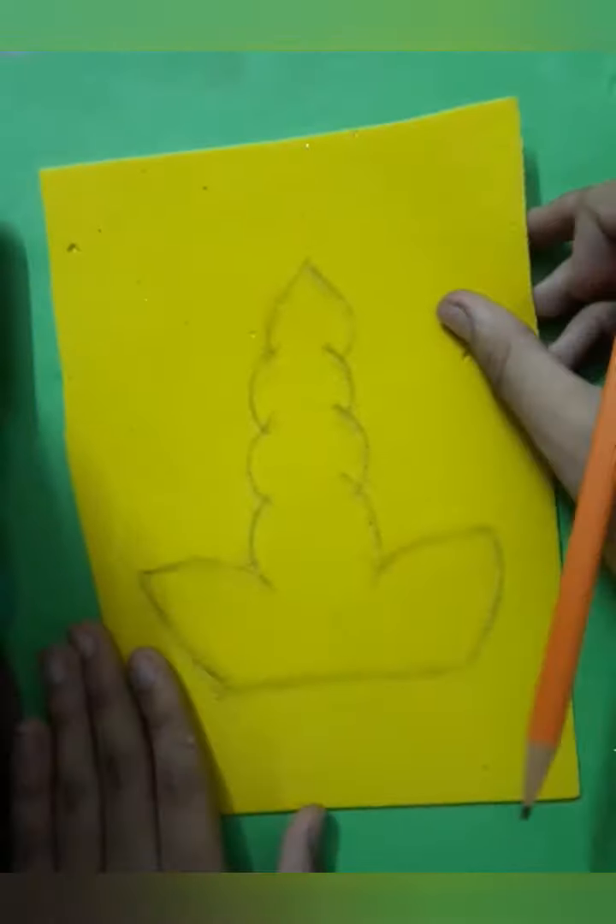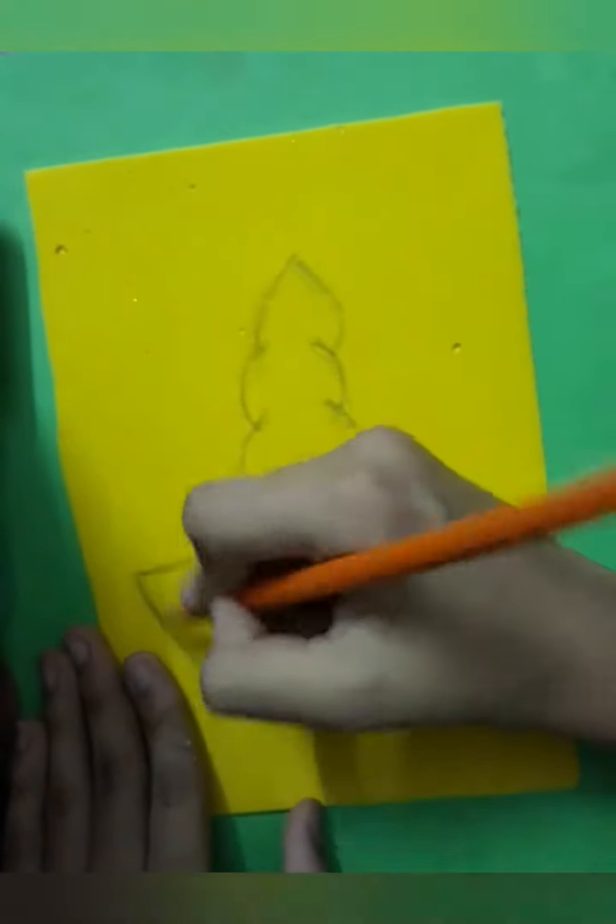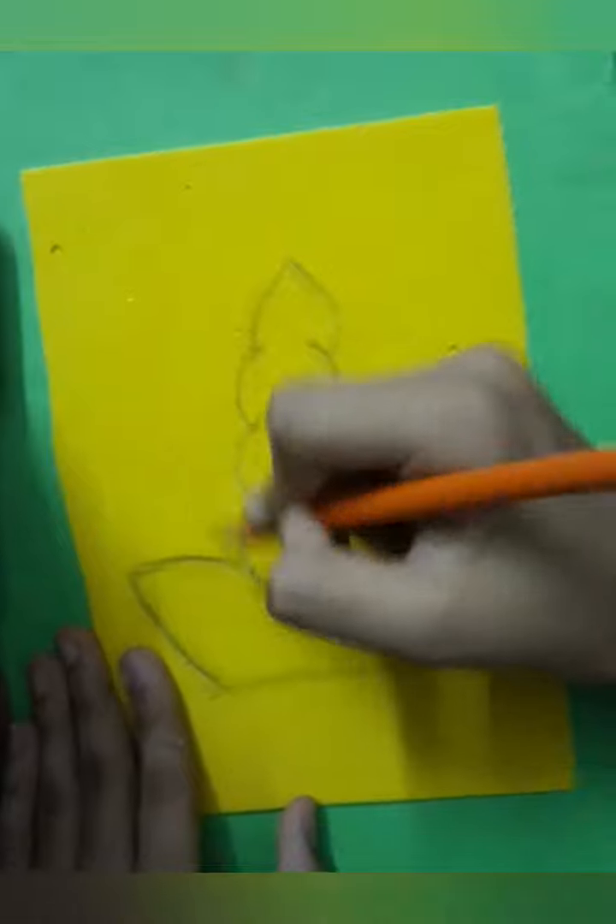To make this birthday card, first you will need a golden glitter sheet, then draw a unicorn scone here. I have drawn it roughly and now I am drawing it finally.